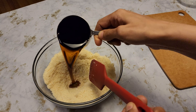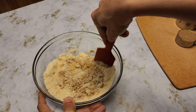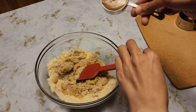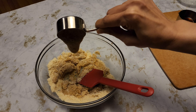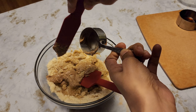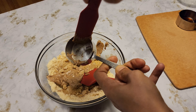Next goes in the maple syrup — starting off with 1/3 cup, and if we need we can add more. Next, our almond butter. These are delicious. Once you make them, you'll make them over and over again.